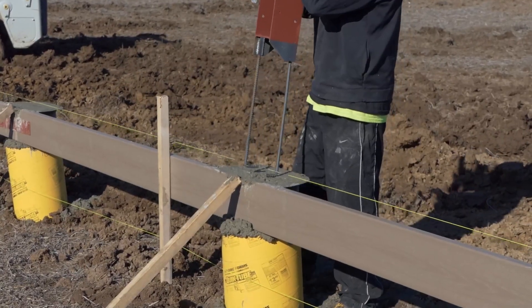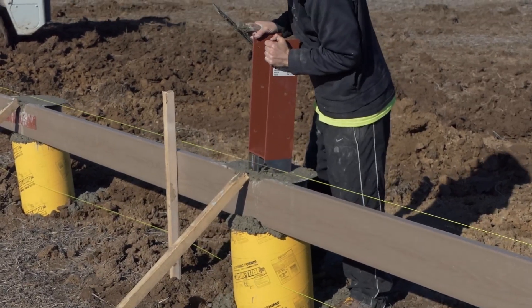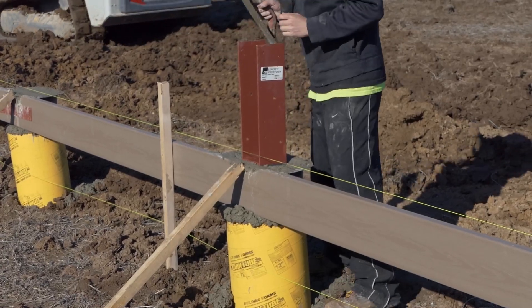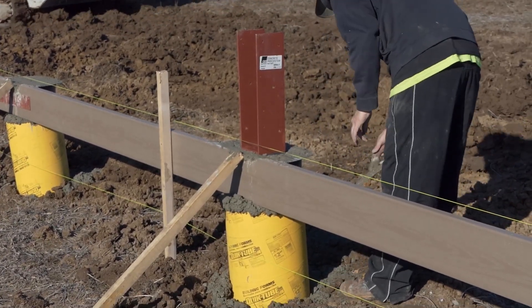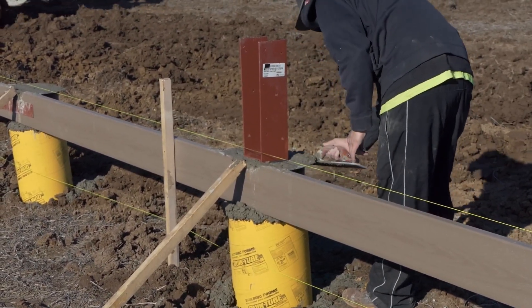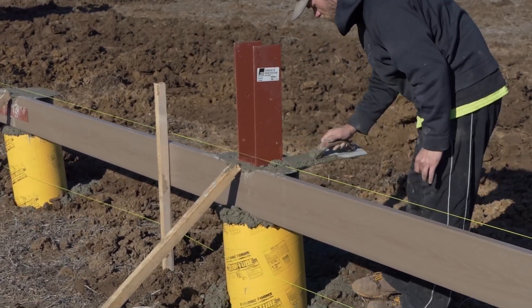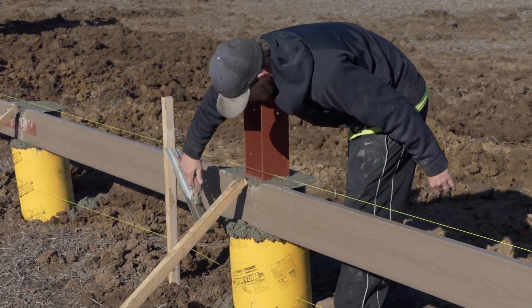Our CPS Pull Barn Brackets use quarter-inch steel construction and 40-grade rebar. The standard CPS Bracket is 5 inches wide and is designed to accommodate three 2x6s as a post. Using these brackets will ensure your pull barn will stand strong and last more than your lifetime.